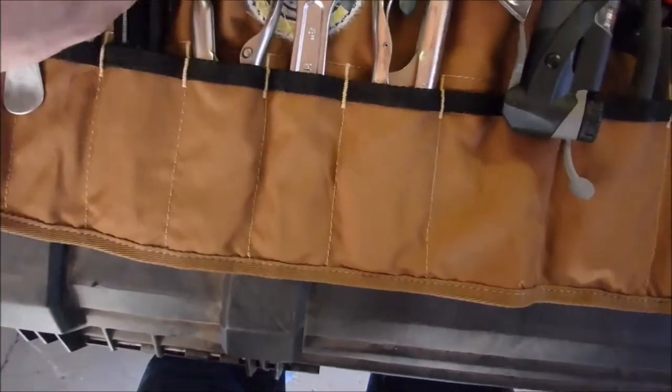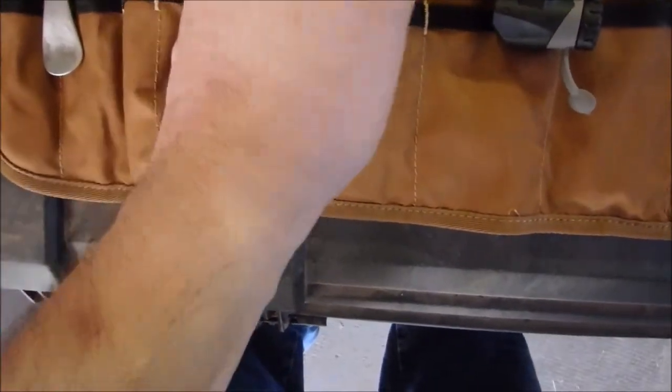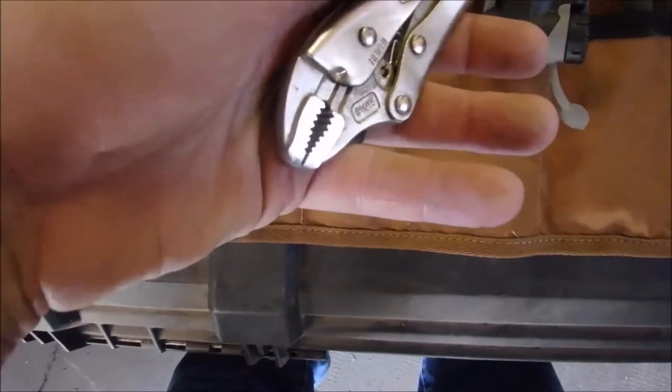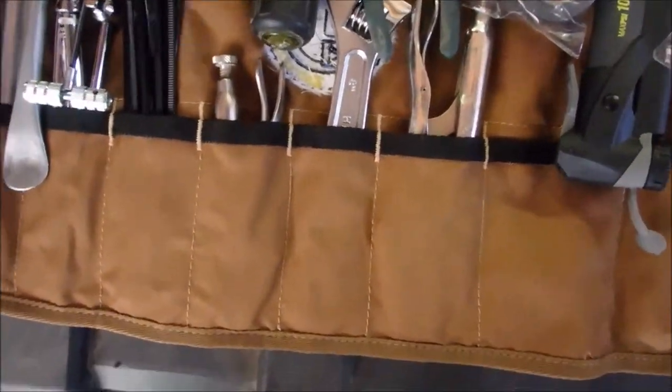I've got another vise grip here. A tip about vise grips: always make sure that they lock shut so they don't pop open in your toolbox or whatever. That's a 5WR. It could also be used for emergency foot controls or hand controls.